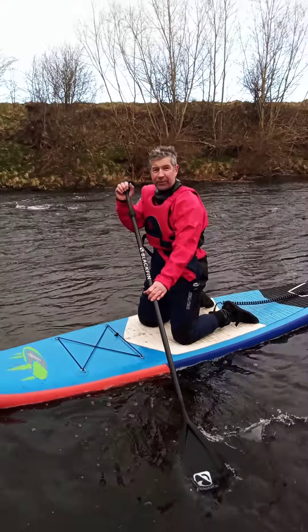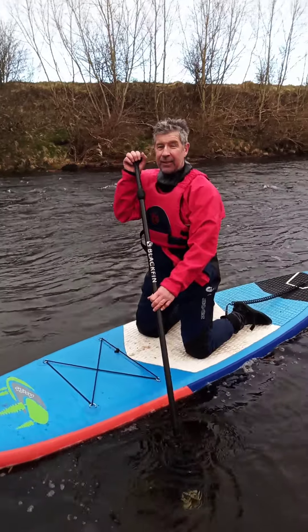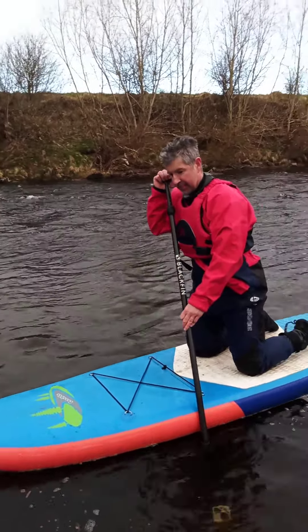Yeah, so there's almost a counter pressure of each pushed across. Try it now on the upstream side, forwards on the board.